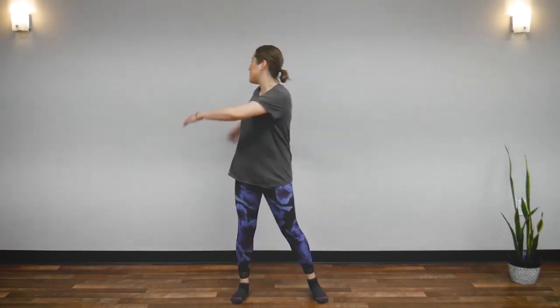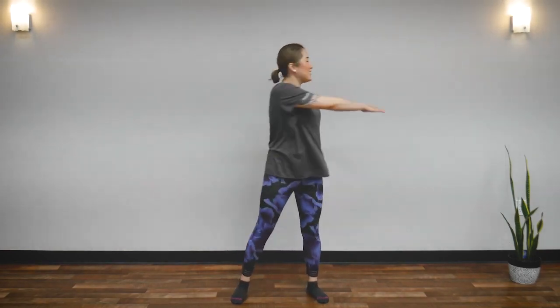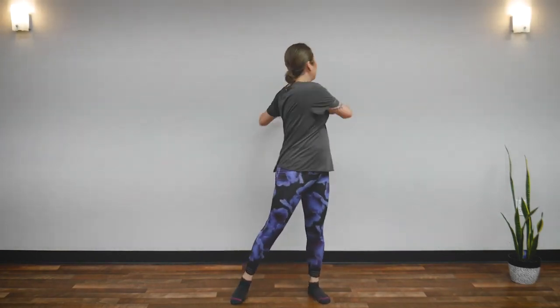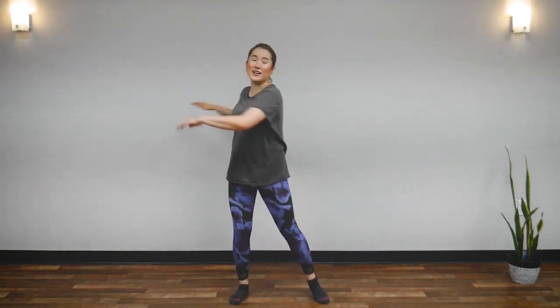And now, bring it to the middle of your chest. Look at your fingertips. This engages your middle back — open up your middle back right behind your heart area. And here, if you feel stuffy, please breathe out.